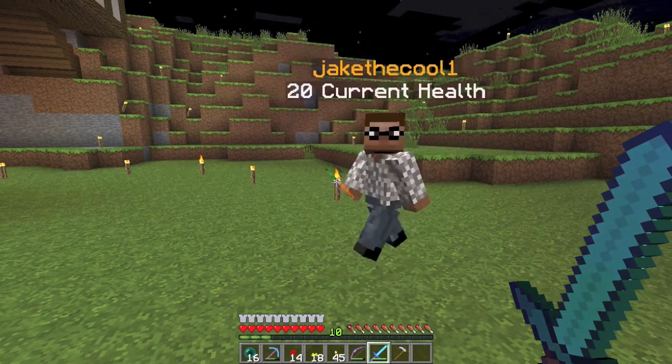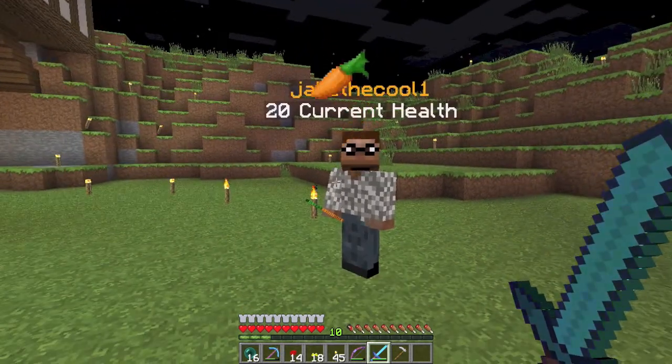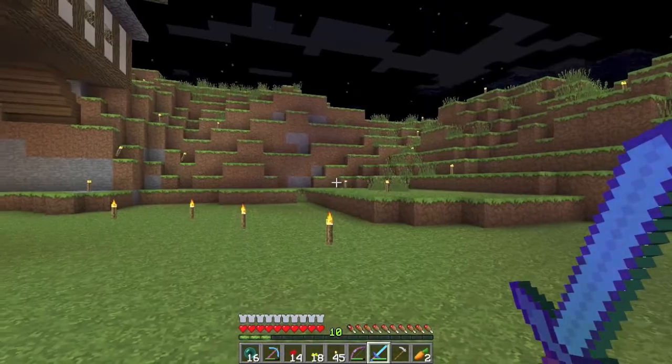Hello everyone, Arrow Fight here, and I'm with Jake the Cool One, as you can probably see. The highlight of our video today is carrots.